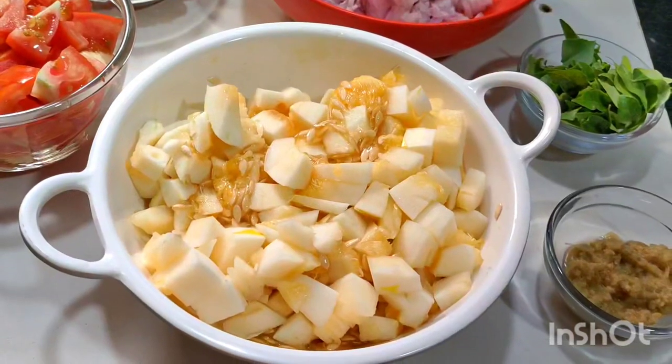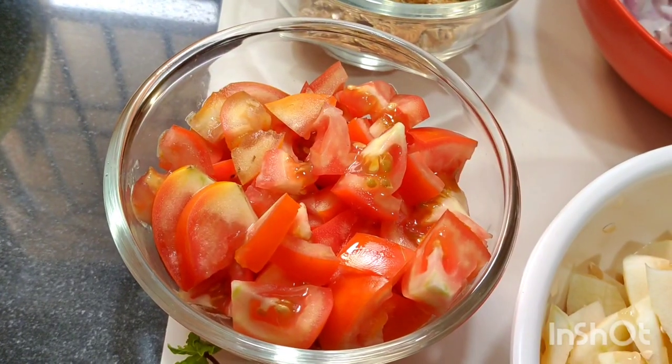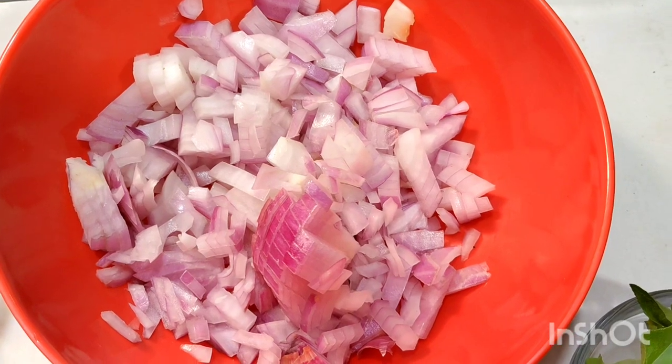I put a small meal in the end. I put 3 tomatoes in the end. I put 2 smaller meals in the end.